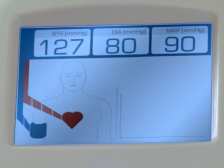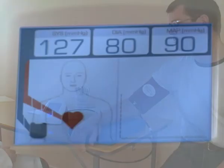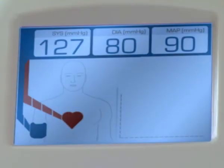A brachial artery pressure waveform is recorded whilst the cuff is inflated and also displayed. Central systolic blood pressure is calculated from this waveform and the results displayed in the red box.